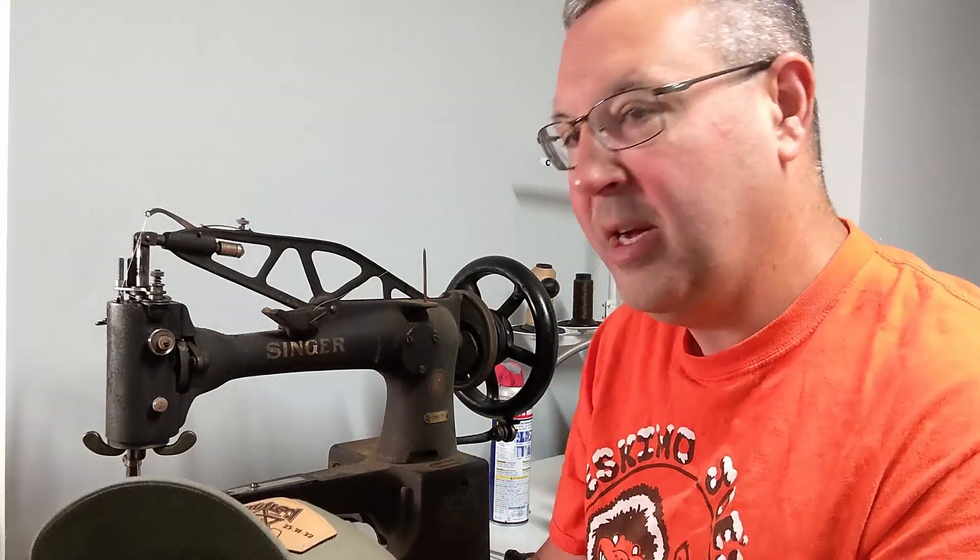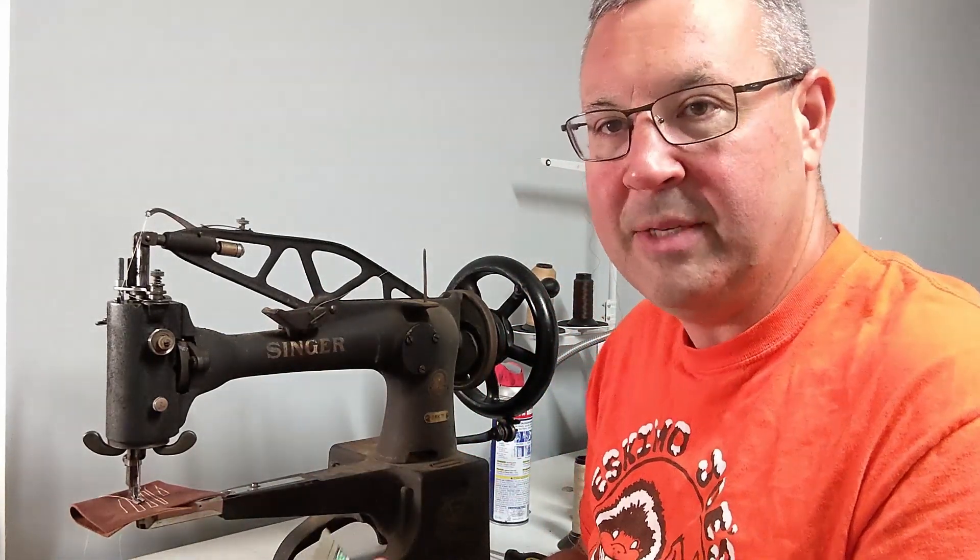Let's stitch it up. I might take my hat from my shop and put it over on my saddle stitcher and stitch that with a heavier thread, but for these other hats we'll use this patch machine.